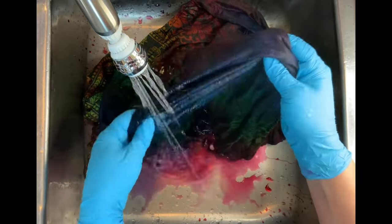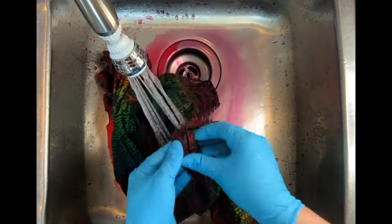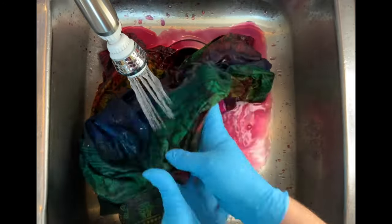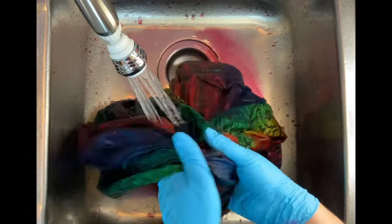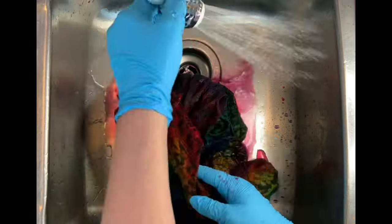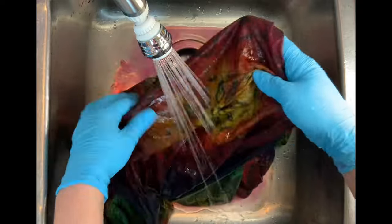I checked it on the second wash with a little plastic cup — the water was a little murky but pretty much clear, which gave me the signal I was ready for my final hot water cycle using Milsoft. Milsoft brings softness back into the fabric after the dyeing process. I get Kiralon and Milsoft from Dharma Trading Company, and those links are down below in the description box.